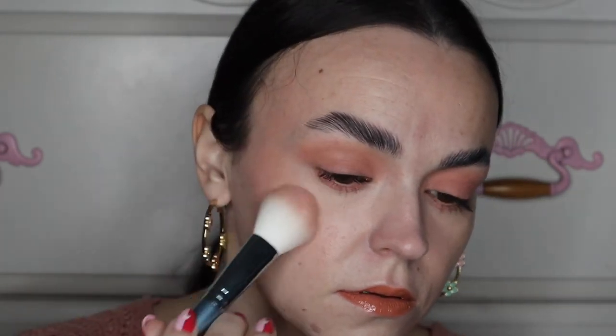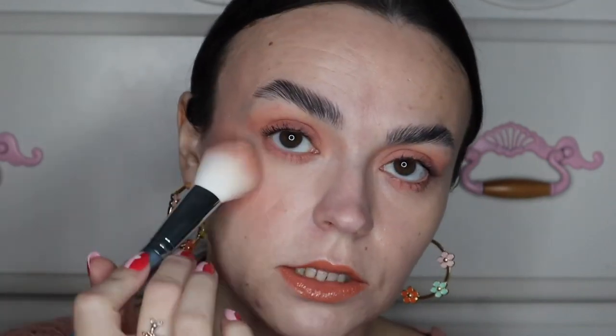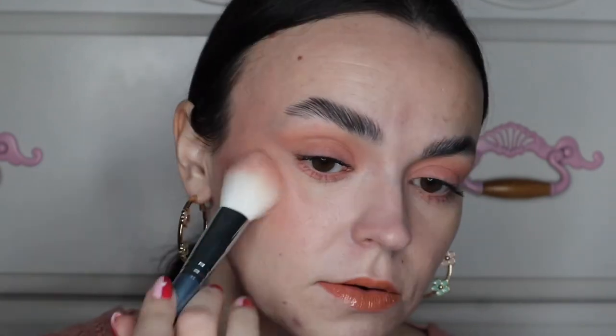I'm just going to start applying that on this cheek. As a reminder, Peach Rose does have glitter in it and it is noticeable on the cheeks. I personally don't mind glitter, but I know a lot of people don't want it in their cheek products, so I wanted to point that out. I'm going to put a little bit more on — these are really buildable and you do have to build them up to get them to show up a little bit more. And there you have Peach Rose; this is the new formula.